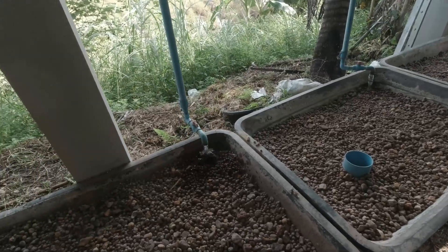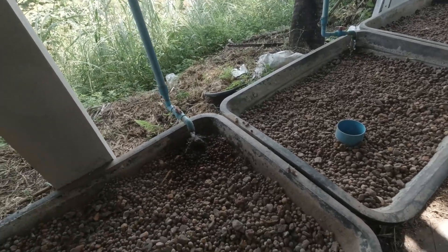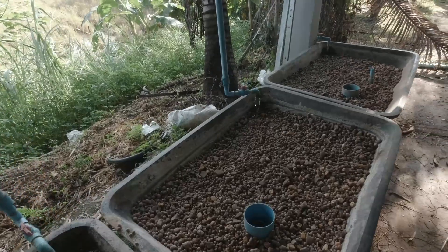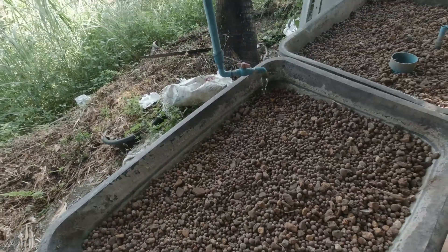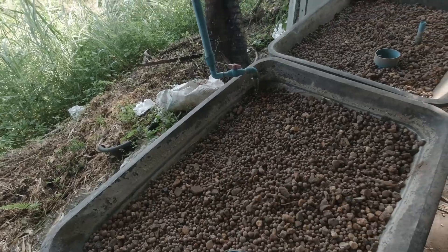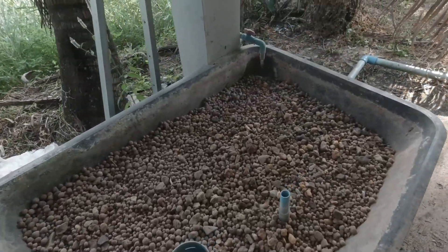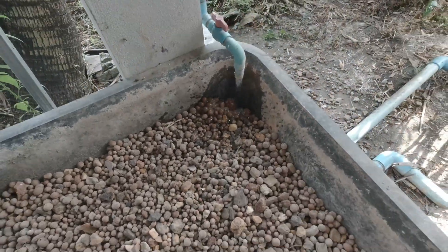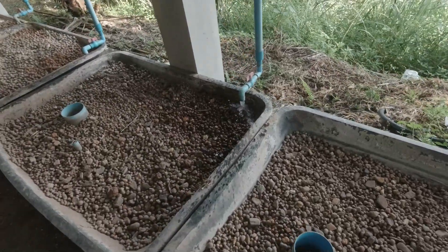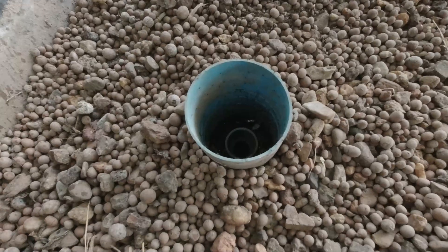With aquaponics, the fish provide the plants with all the nutrients that the plants need and want, except for one — and that is iron. A lot of people buy what's called chelated iron, powdered iron, and add it in. But I use this — it's a rock, a heavy iron stone rock that Jeff introduced me to many years ago. I put it under the water flow and the minerals wash out and provide the plants with as much iron as they need. Ideas in action. Look at these ants coming out of here now!